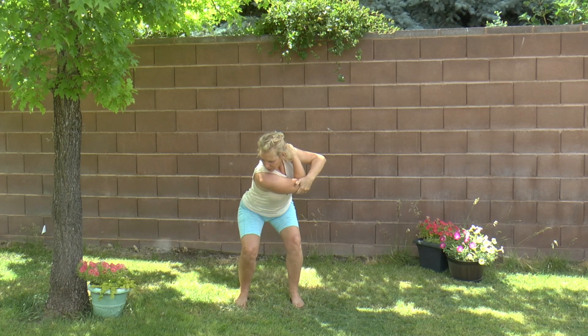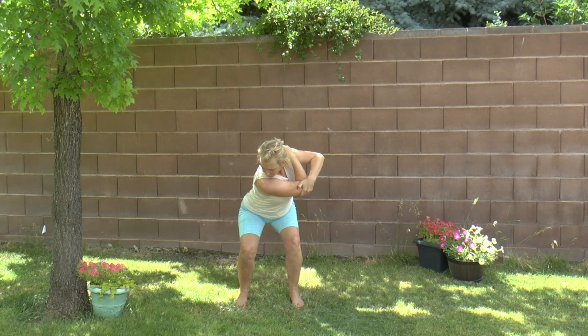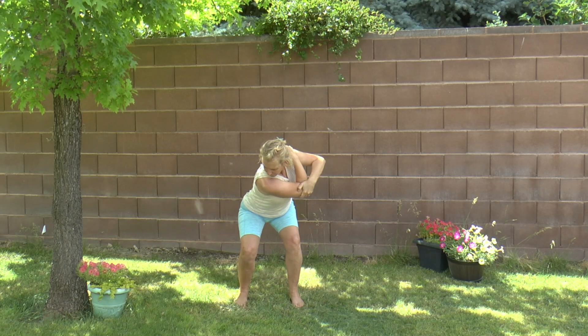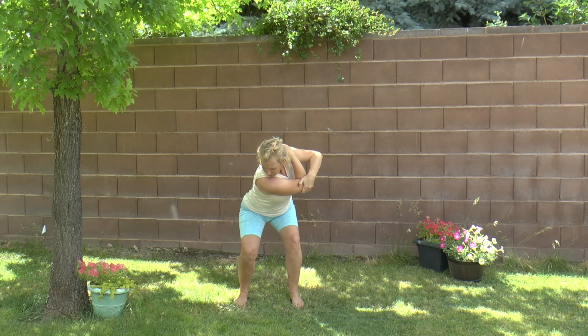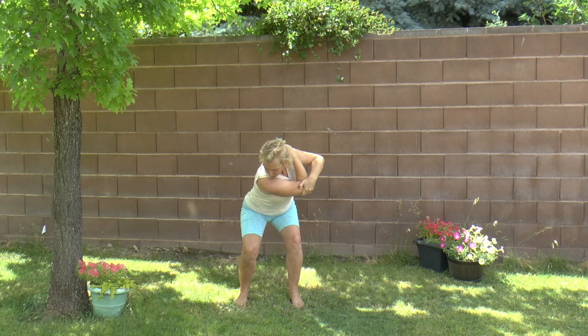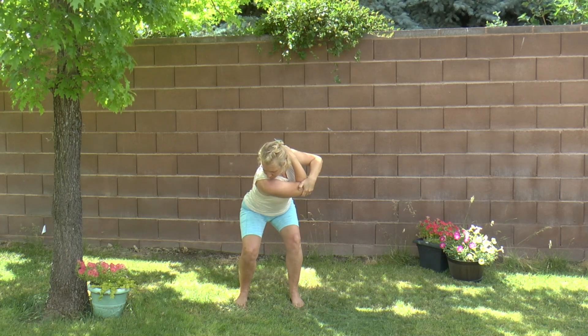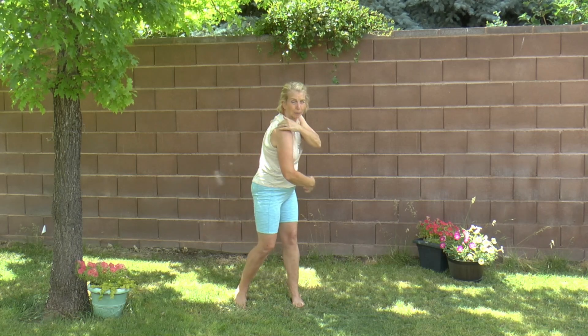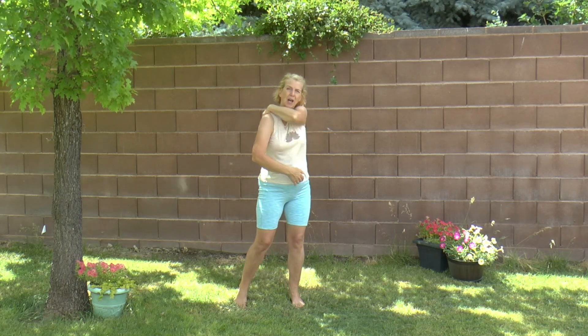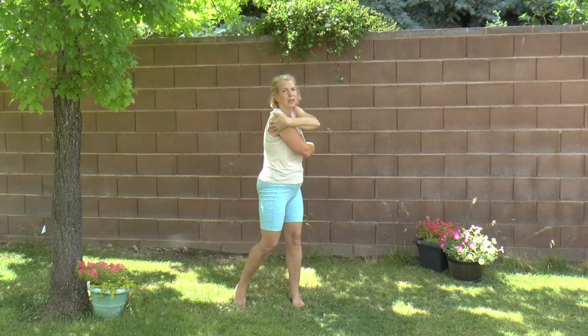Three counts — in through the nose, out through the mouth. Again, breathe in and out, two, three. Keep pulling that body around. In through the mouth, out the mouth. Breathe in, two, three. And slowly come up. I could feel that along my trap as well. So it helps to release all that tension right in here.